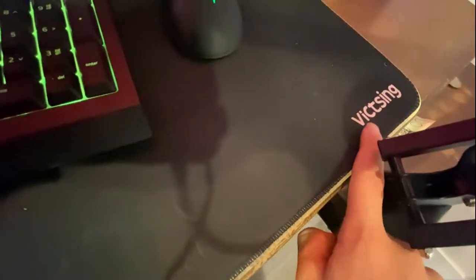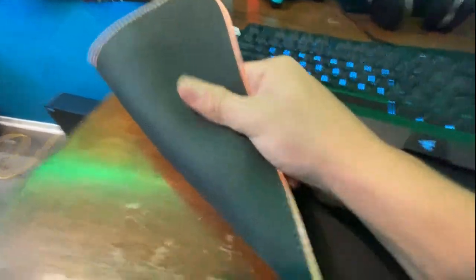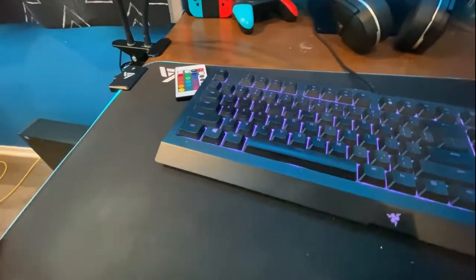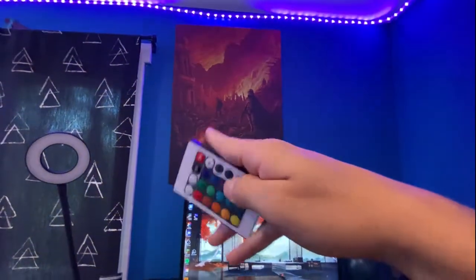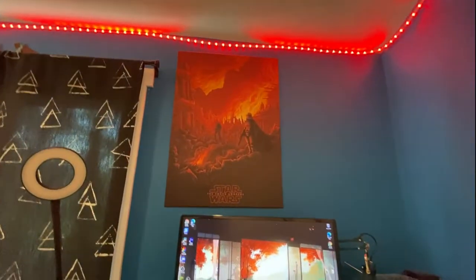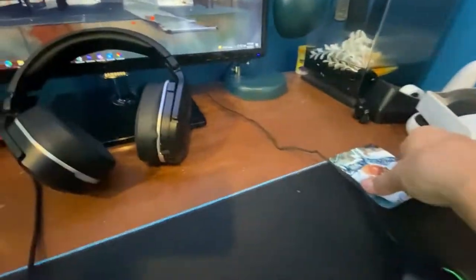This is my mousepad — it's a VVSing. It attaches to your table with a matte surface that kind of sticks and doesn't move around. On the side you can click a button and it changes color, which is really cool. Over here are my lights — I usually have them on the fade setting so they just cycle through colors, and you can adjust the speed too.